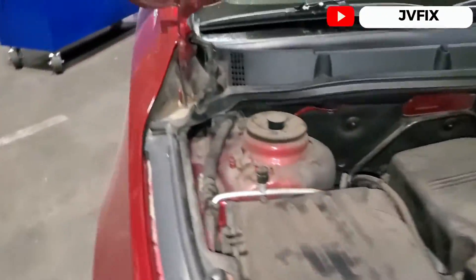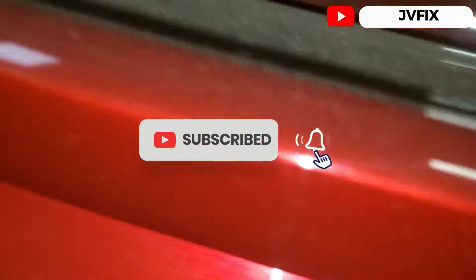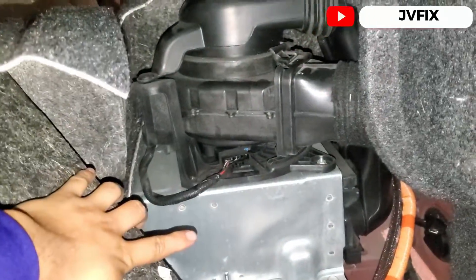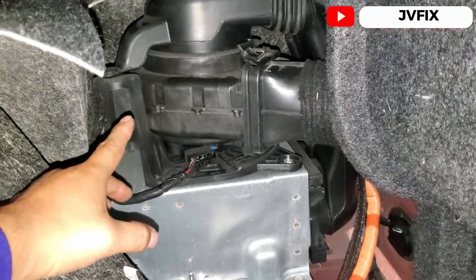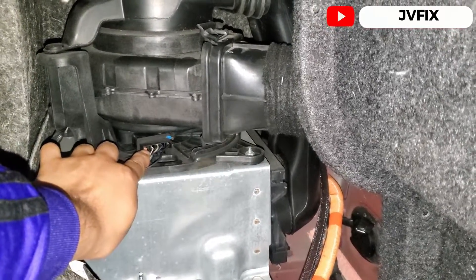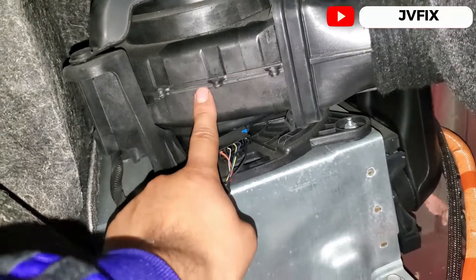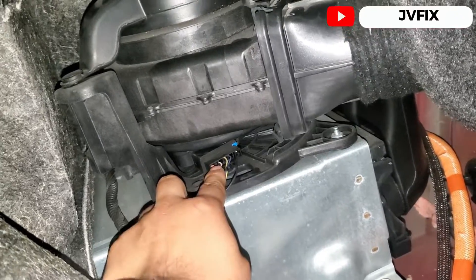Let me show you the trunk where you can see the battery. You just have to remove a little bit of plastic trim. Here we have the big battery pack, and the fan is right here. This is the plug for the fan — we have a 12V constant power, a ground, and three wires in the middle.